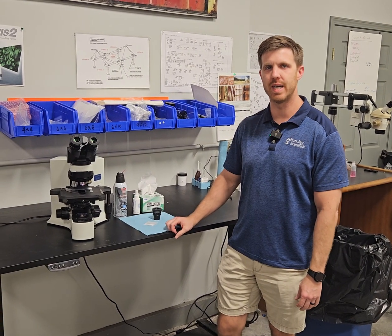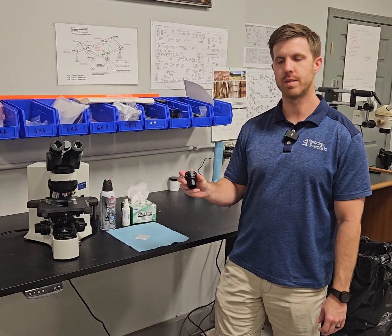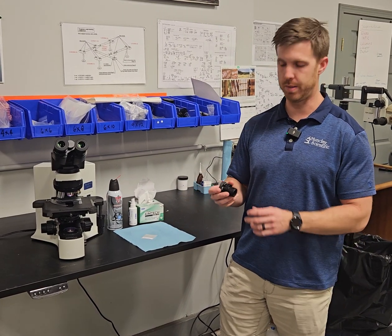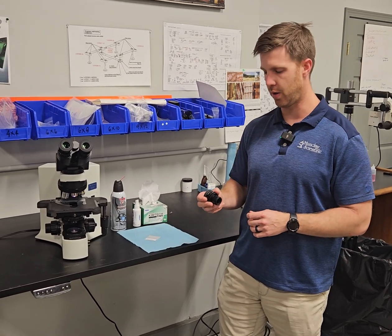Hey, this is Chad with Monday Scientific. Today we're going to show you how to put a reticle in an Olympus eyepiece. This procedure is going to be very similar for most microscope eyepieces, but we're going to start off with the Olympus — that's the most common one that we see go out the door.